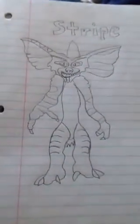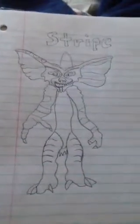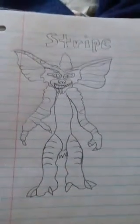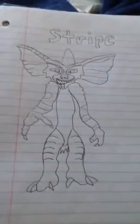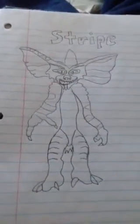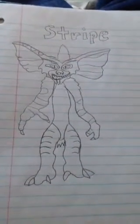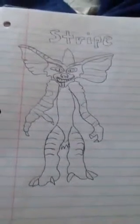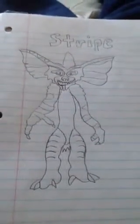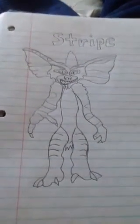That's all I have to say about my Stripe drawing. I'll do Ted soon. And if you haven't seen my Gizmo drawing on my channel yet, please go check it out. Anyway, this is my drawing of Stripe.